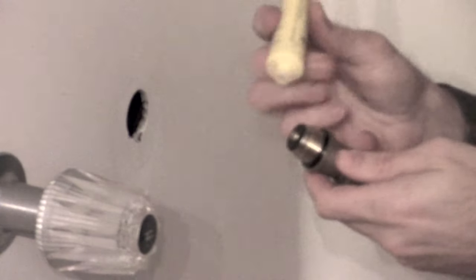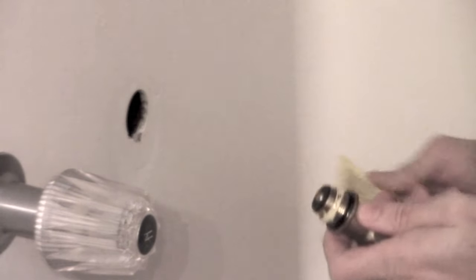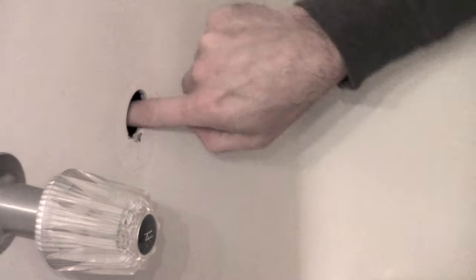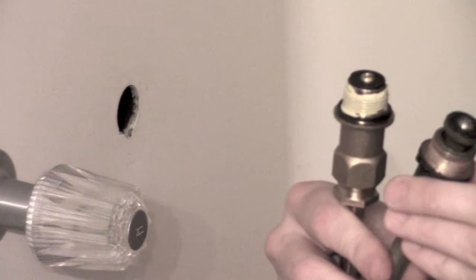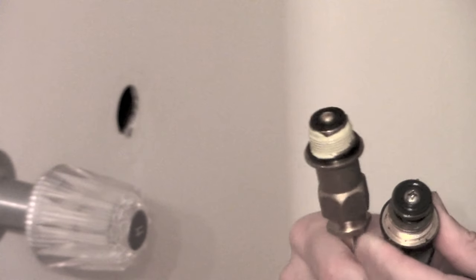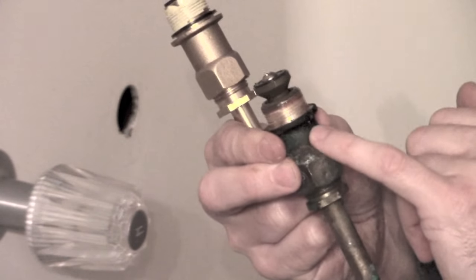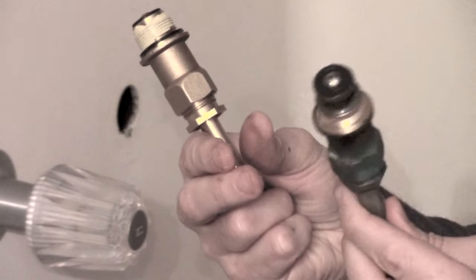Our next step is to put some pipe dope on the threads all the way around so it gets a great seal. Push that into the threads, then take the excess on your finger, reach in on the female side, and put the rest of the pipe dope in there. You can see we've got new o-rings on the new stem. On the old one, the rings had a lot of indentations and worn areas — that's probably why it was leaking. Inside the stem itself there are additional o-rings that have likely gone bad over time. This stem is about 35 years old.